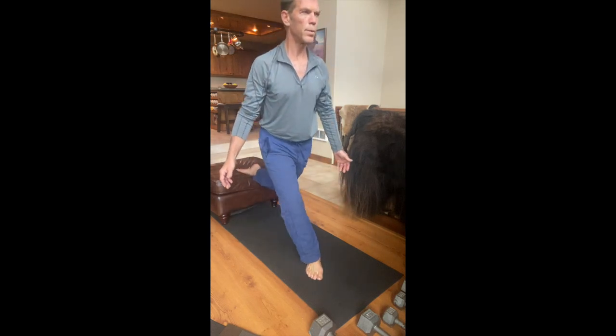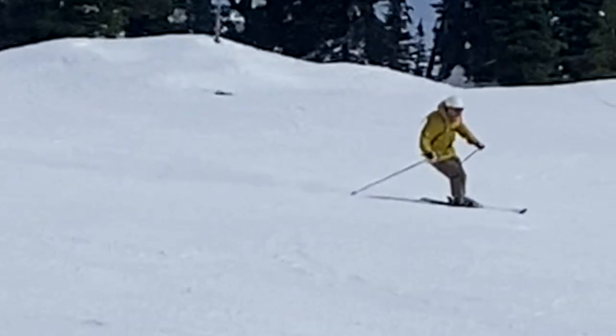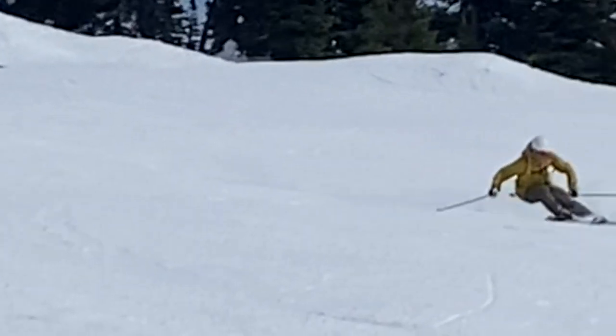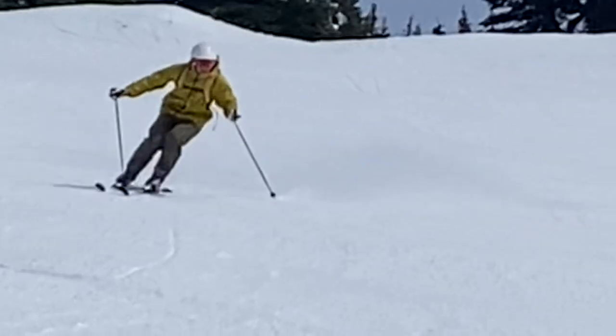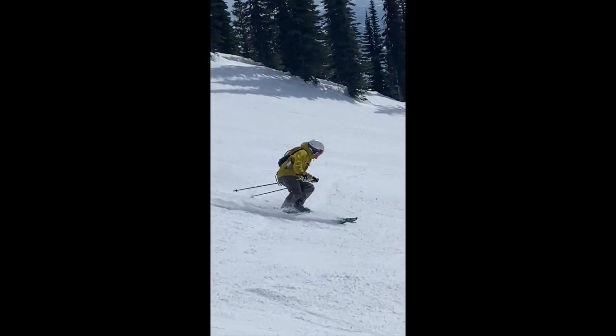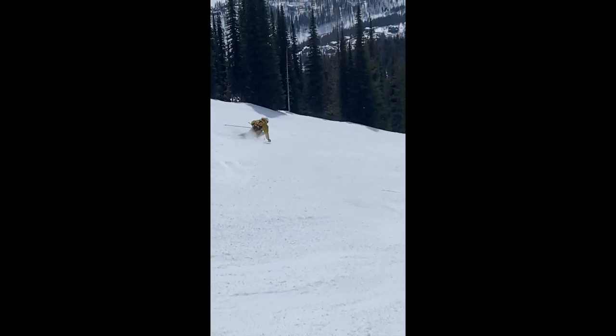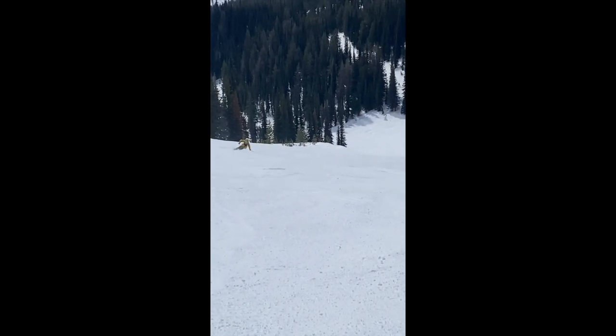I'll show you a clip of where that is in skiing and what it uses. Watch my right leg — see how it goes into that lunge, it's turned out. And my ski directs outside my body by having that skill to pressure the outside of the knee.